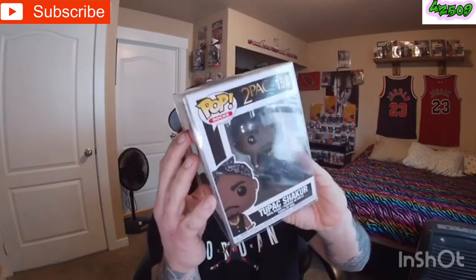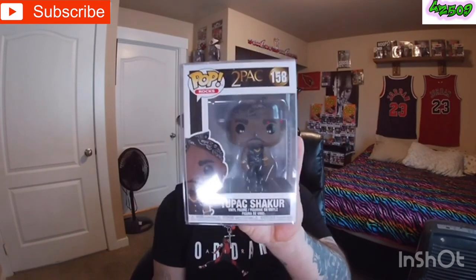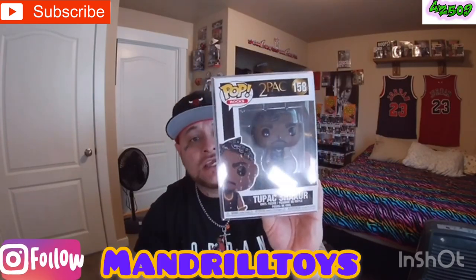I just want to show you guys how they do business when it comes to their Funko Pops. You guys can see they got that bubble wrap — all bubble wrapped up. They came fancy with their box, they even got their stamp on the top right here. And so they have a pop protector right here, and it's that Tupac right there — excuse the glare guys — there's that Pop 158. Mandarill Toys, they be getting down. I'll link all their information down in the description so you guys can go get a hold of them.